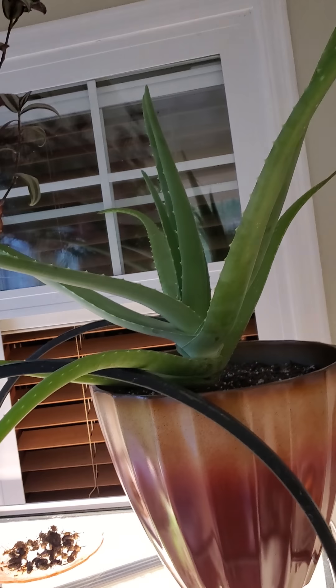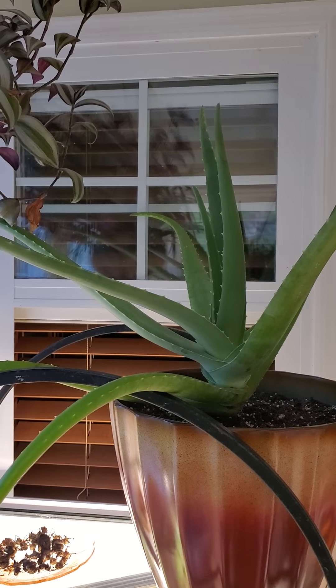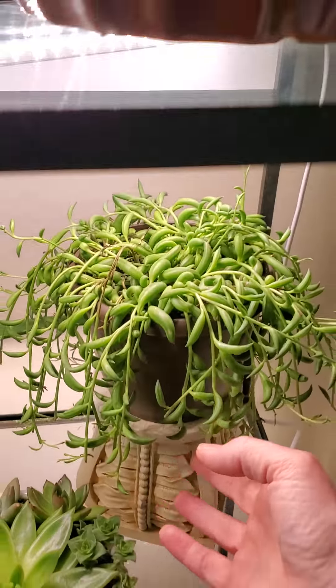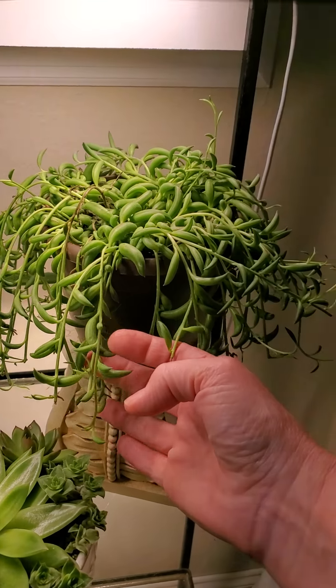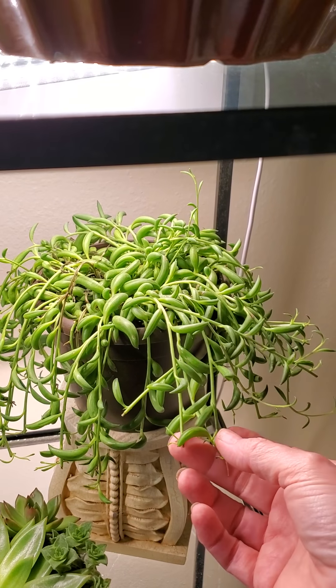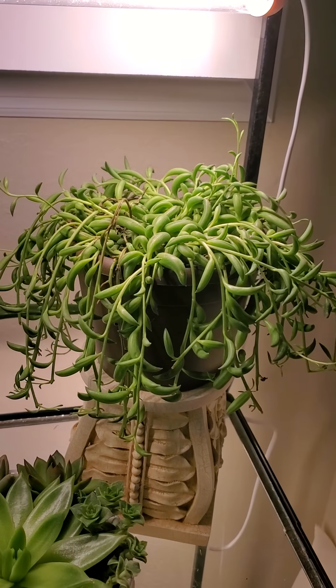I added these lights today to this little corner back here. I've got this aloe here — healthy mama plant. And I bought this about two weeks ago — it's a little banana plant. I got it at Lowe's. I'll try to get you some starts off of that.